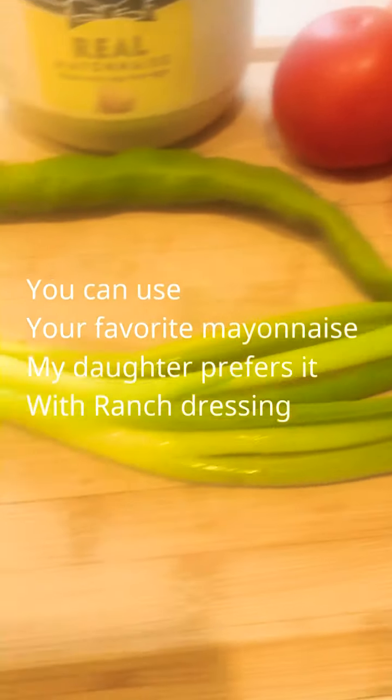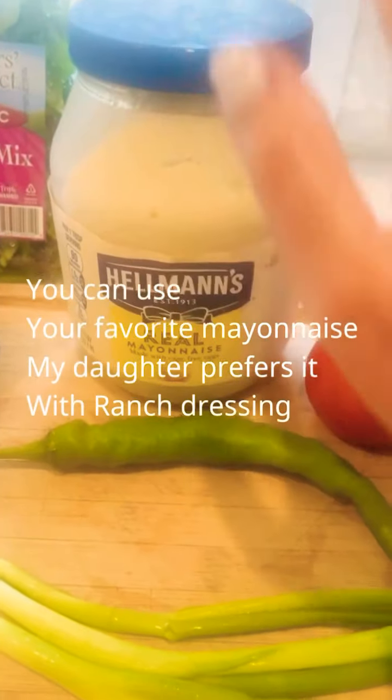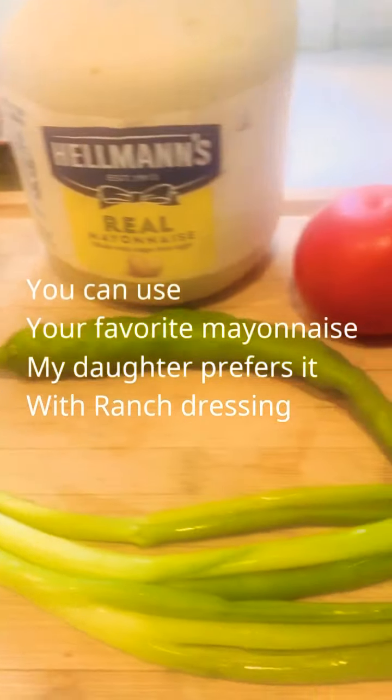Tomatoes, you could chop up some scallions, the pepper is totally optional. I love Hellman's Real Mayonnaise, but that's up to you. And I recommend romaine, but if you don't have it, just any spring mix will do. Here I go with the chopping.